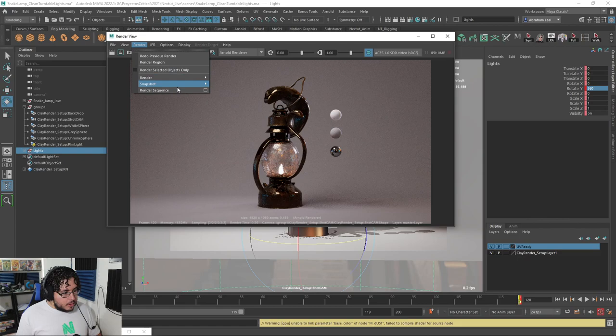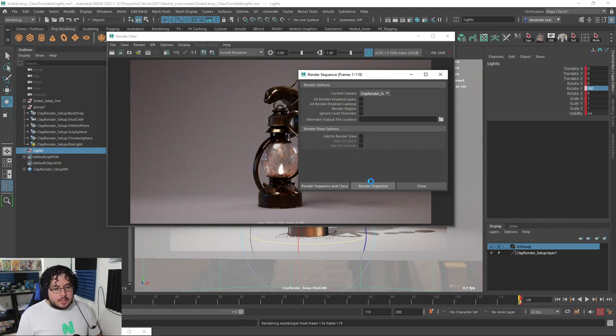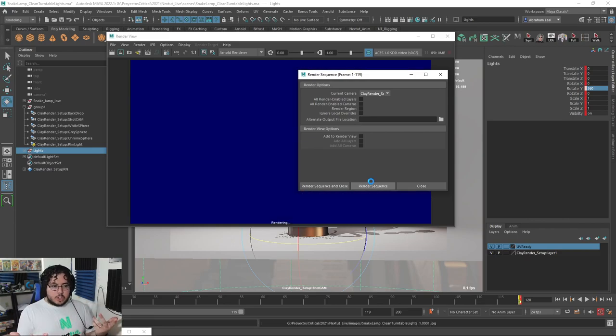Go to Render, Render Sequence option box, make sure the current camera or shot cam is selected, and just render sequence. When you hit this, Maya is going to go back to frame one, render the shot, save the image, render the shot, export the image — and it's just going to continue doing it that way until we get the final effect.